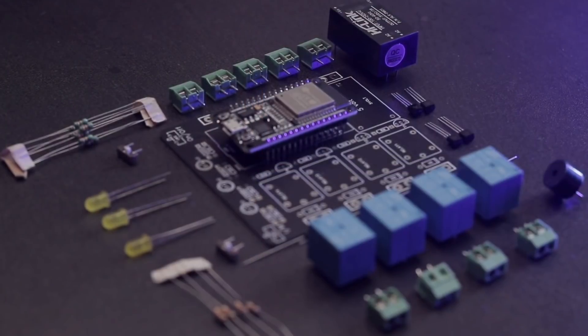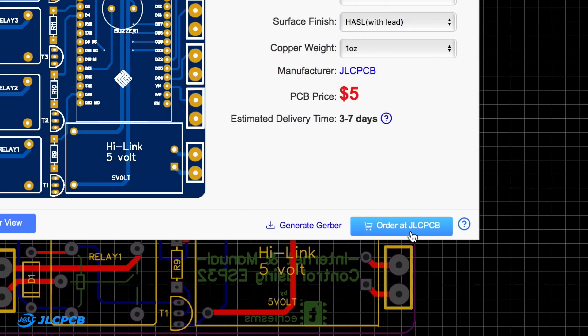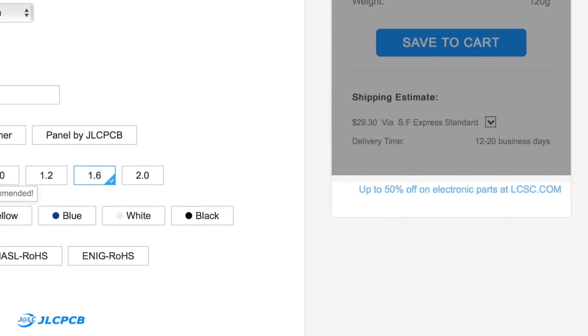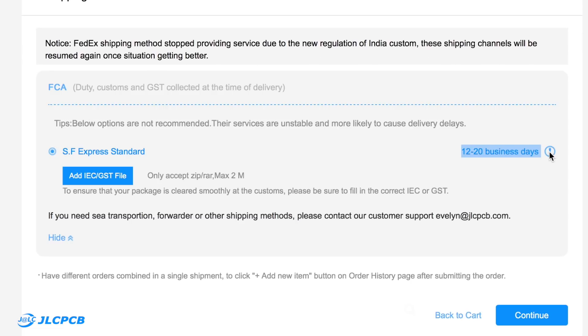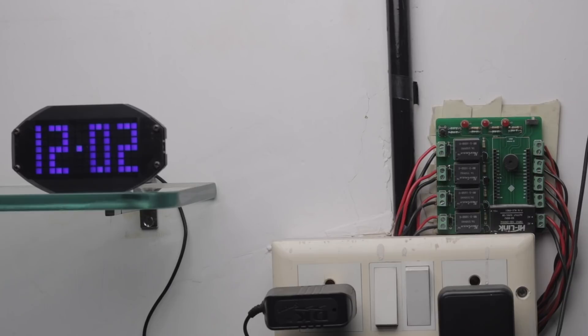Before showing you how to configure the ESP32 board for the appliances, let me show you the hardware part of the project. You need all the required components connected according to the circuit diagram shown in the article. To make the project more compact and sturdy, I designed my own custom PCB and ordered it directly from JLCPCB. I always prefer JLCPCB for PCB projects — ordering is very easy and straightforward. Just upload the Gerber file, select the color masking if you want, and pay for your order. Within 10 to 15 days, you'll get the PCBs delivered to your doorstep. After getting the PCBs and soldering the components, I attached this project into a switchboard at my studio according to the connection diagram in the article.